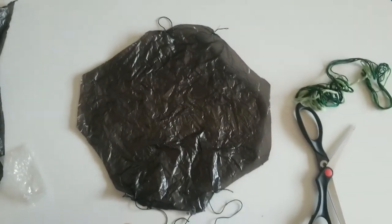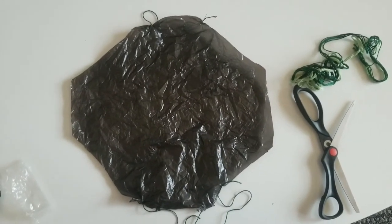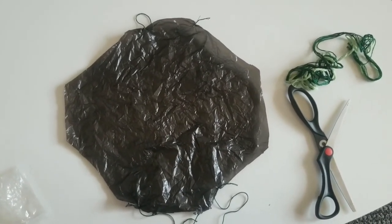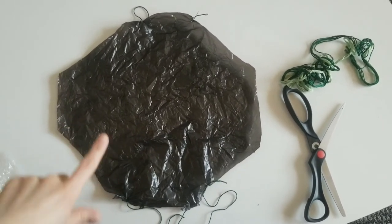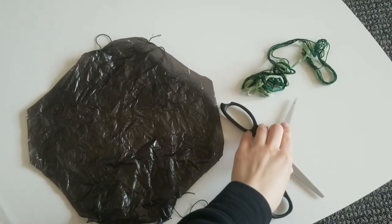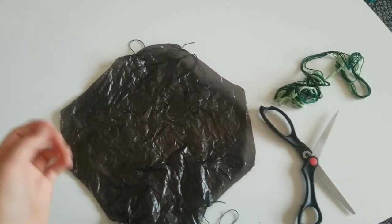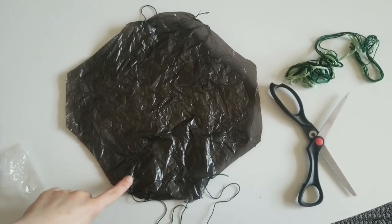It looks a little funky from here but that's just because we cut a plastic bag and not a piece of paper, so it's a little harder to see. From there we're going to cut small holes — you just use the tip of the scissor blade. You can also just use your finger really if you wanted to; it'll puncture holes on all the corners.